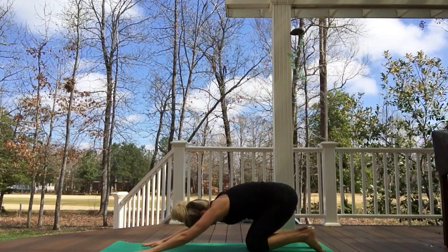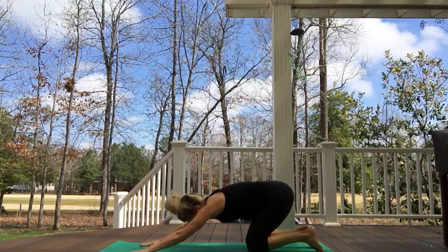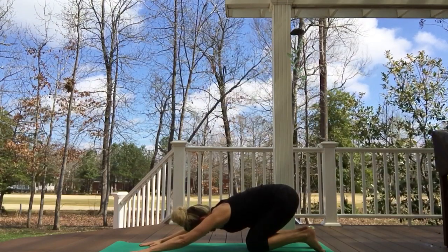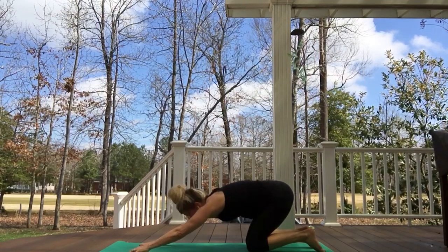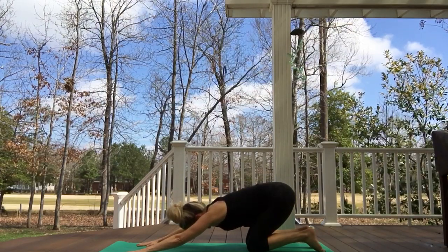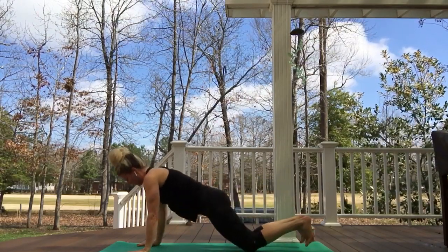Again — inhale, little float up of the heart, of the belly, little baby cat. Maybe the hands need to walk out even more, as if we're turning two mason jars opposite each other, from the upper back. Slowly drawing the low belly in, finding more length for the low back — sacrum draws back. One more time, big breath inhaling — maybe we need even more length for our hands. Exhaling, the longest spine ever right now. Inhaling, floating forward, let's come back into our downward dog.